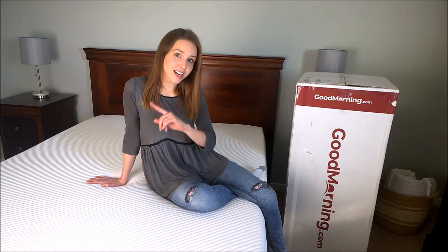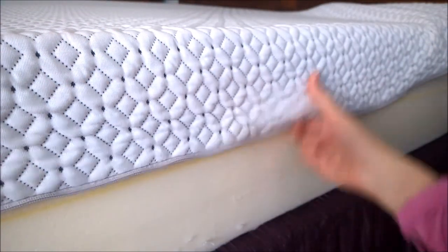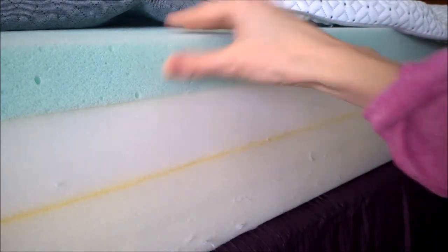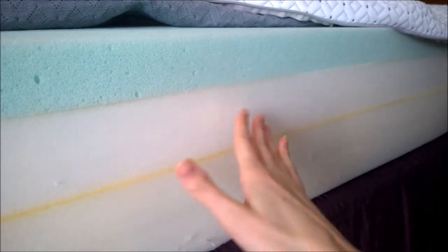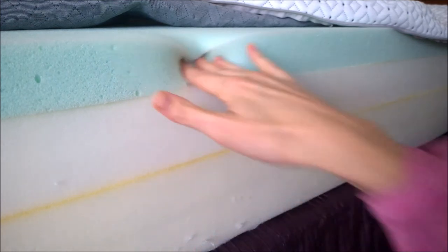Now let's take a look at the foam inside the Endy mattress. The Endy comes with a quilted cover that can be unzipped and removed. Underneath are three layers of foam: the top layer uses their open air cell technology foam for cooling, the middle layer is a medium firm layer for pressure point relief, and the base layer is the firmest to provide support and prevent motion transfer.